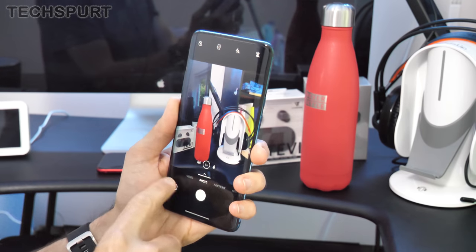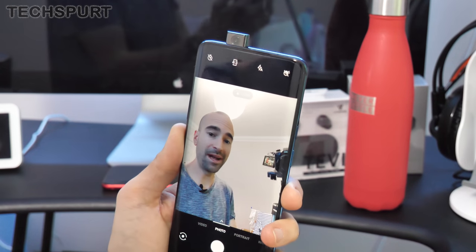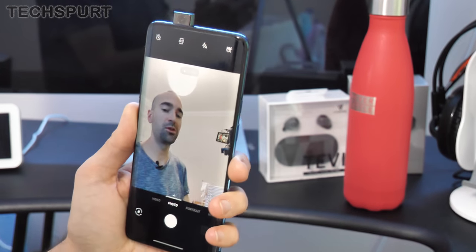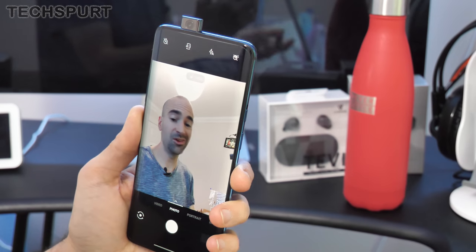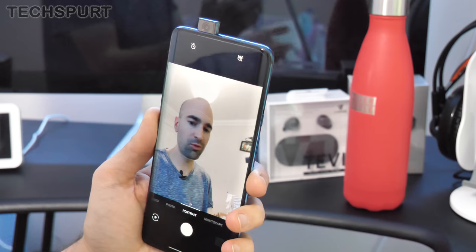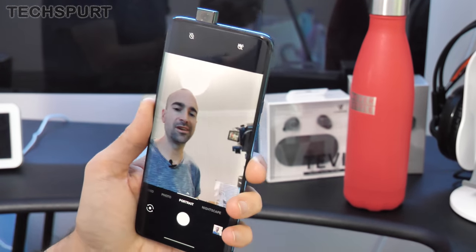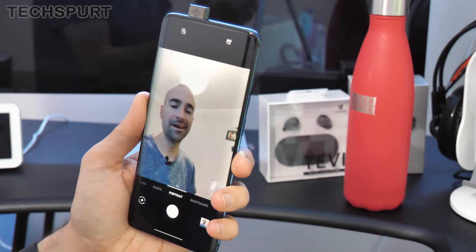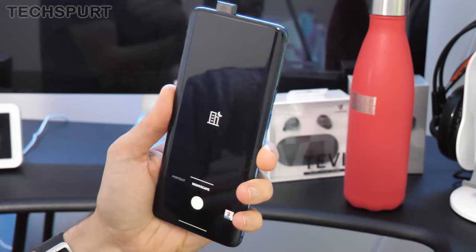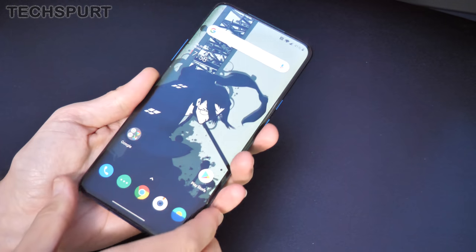Swapping around to the selfie camera — just have to wait a second for it to pop up — it's the same 8-megapixel effort found on the original OnePlus 7 Pro, so it should take nice snaps in pretty much any conditions. You've got portrait mode, which latches onto your face and does a reasonably good job of edge detection. Unfortunately there's no Nightscape mode for the selfie camera though.